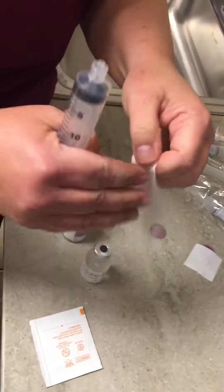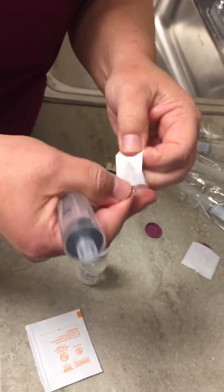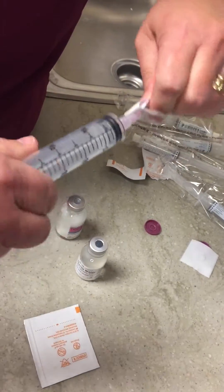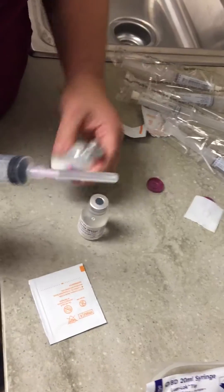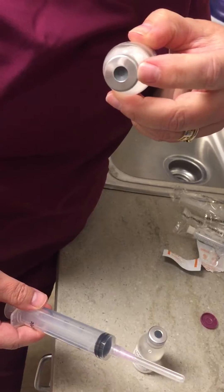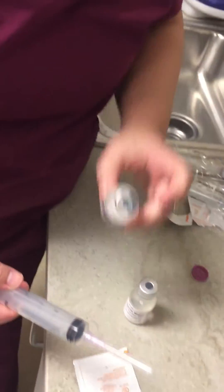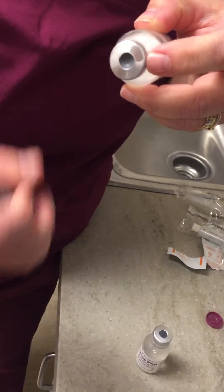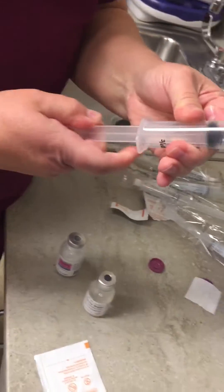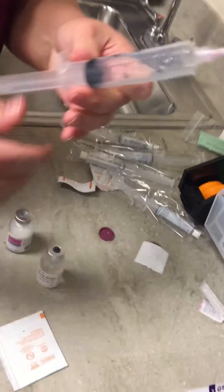I have a 20ml syringe, and here is my cefepime. You can see that this vial is already vacuumed because the rubber stopper is indented. So the first thing I'm going to do is pull up my 20ml of water.